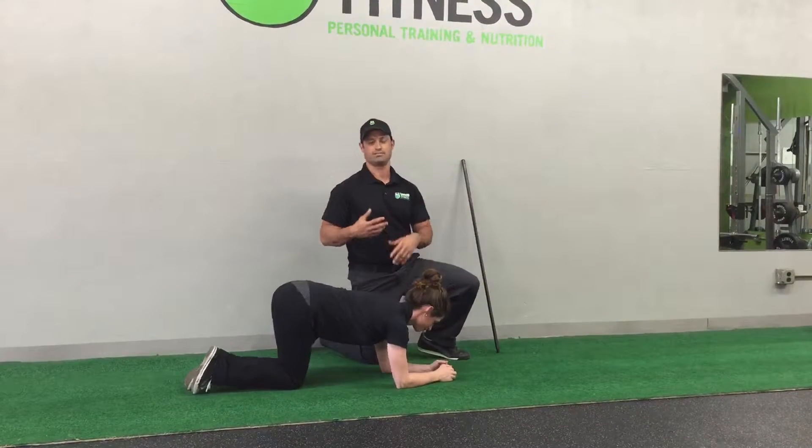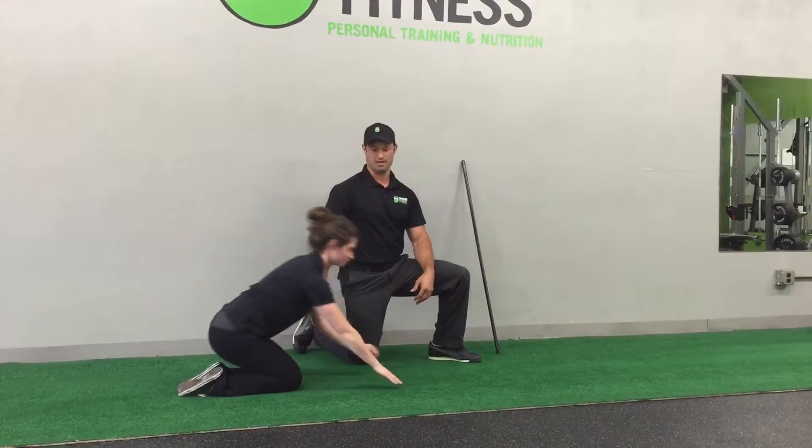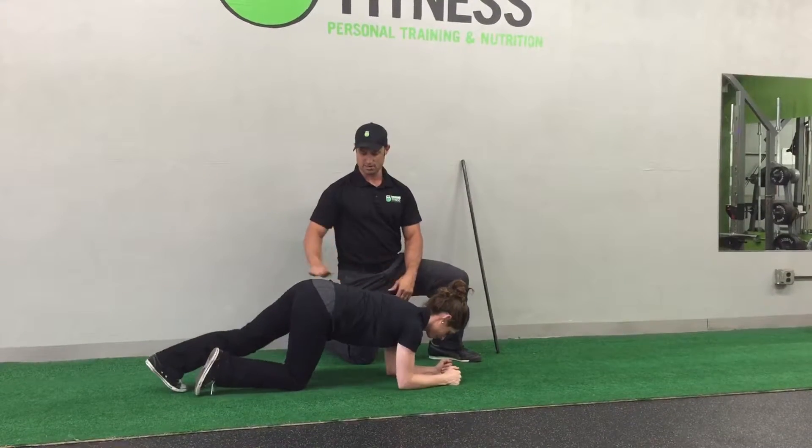Just relax for a second. Now I'll show you some bad stuff. She's going to get back into the plank, and here she's going to be good.